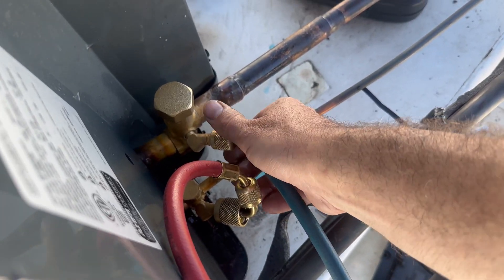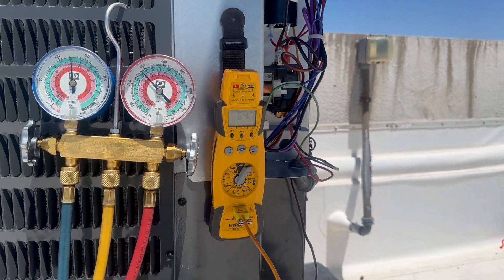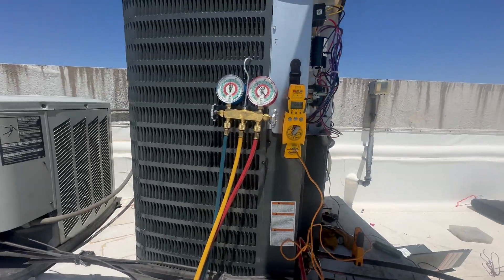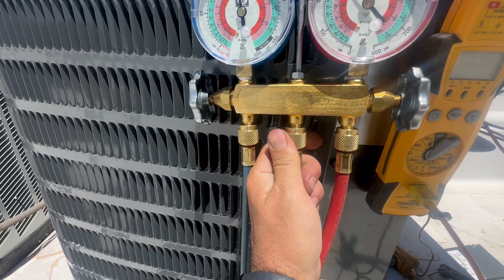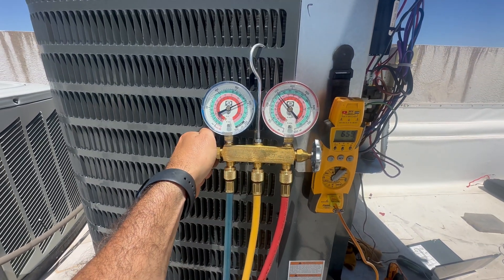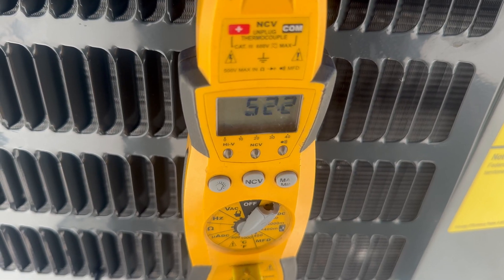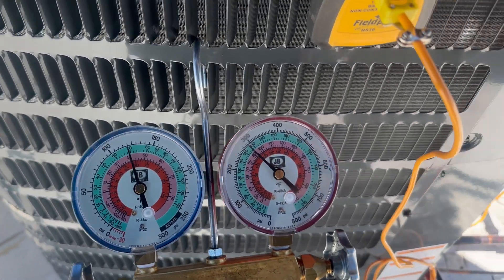I apply power to the system — everything was running. I'm using the old school analog gauges to check my target superheat, and it needs a little bit of juice. So I'm going to purge this air out of the line and then give it a couple of short squirts of refrigerant until I meet my target superheat. Didn't take long to meet my 12 degree superheat. Everything is looking good.